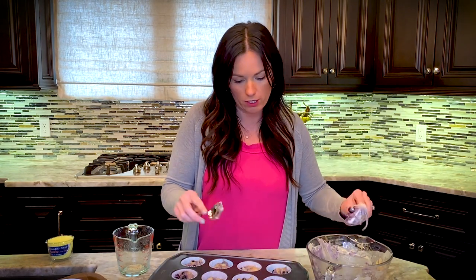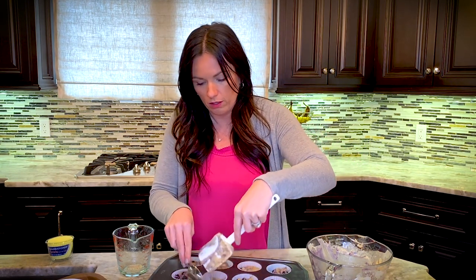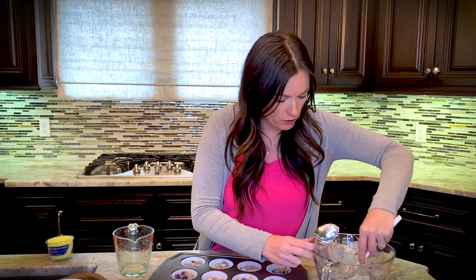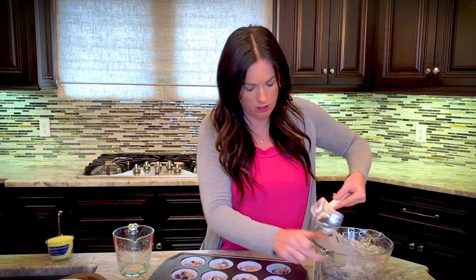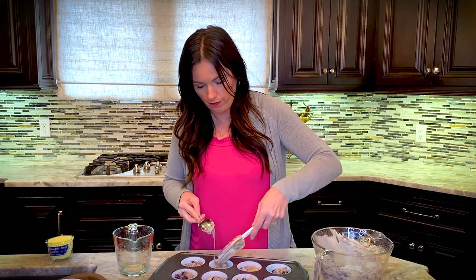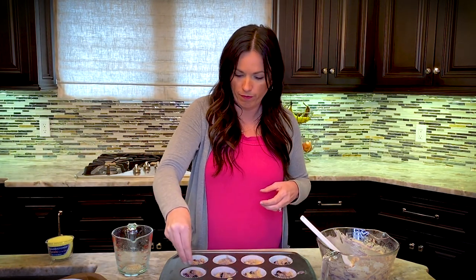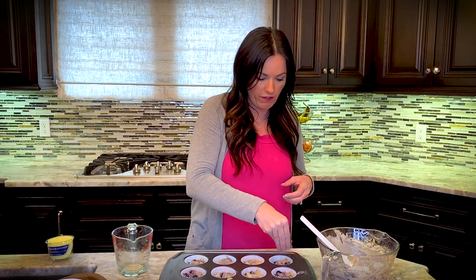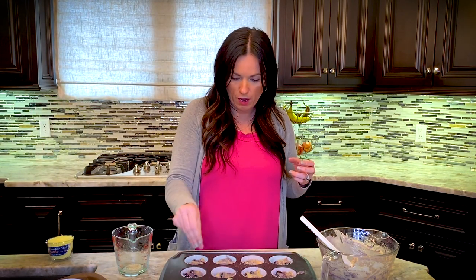Now I'm just going to go back and add the rest of the batter to finish filling all the cups evenly. I'll give the tin a quick shake to settle everything down. Then I'm just going to take a pinch of sugar and sprinkle it on top of each muffin. You could even use a fancy sugar, but regular sugar works fine. Done — off to the oven they go.